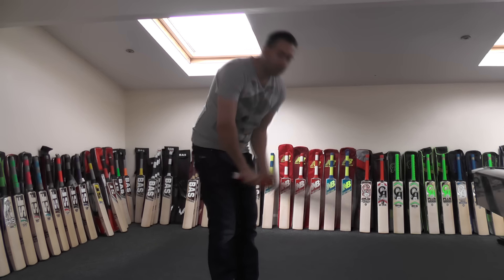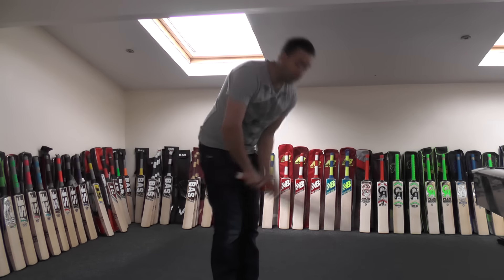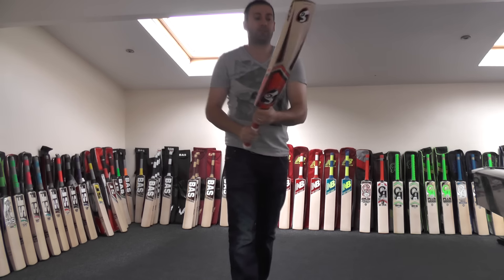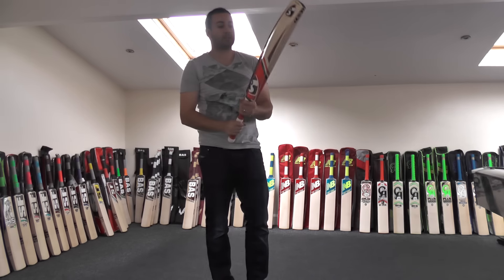For a mid to low middle cricket bat weighing in around 2lb 9oz, it picks up really nice and it's well balanced. It feels really good in the hands, to be honest with you guys.